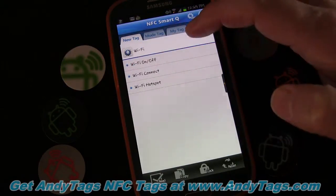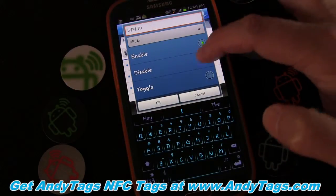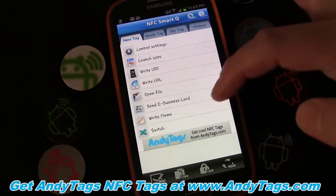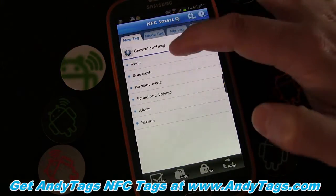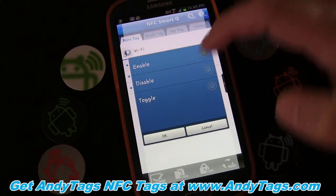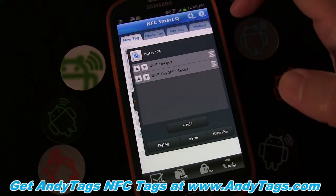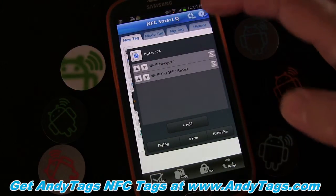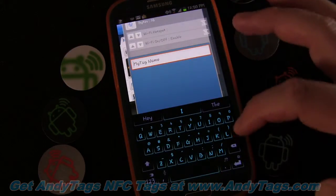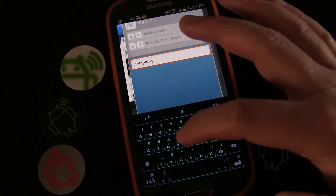Now go back to Control Settings, Wi-Fi, Hotspot, and choose Disable, click OK. Then click Add, and go to Control Settings, Wi-Fi, Wi-Fi On/Off, Enable. So this tag is disabling the hotspot and enabling Wi-Fi on.